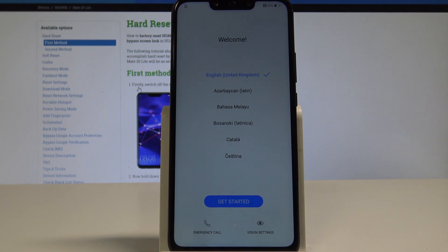Excellent. The EMUI welcome panel pops up, which basically means that the hard reset is done. Now you can activate your device. As you may also notice, there is no pattern, password, or other screen lock method, so everything should go smoothly.